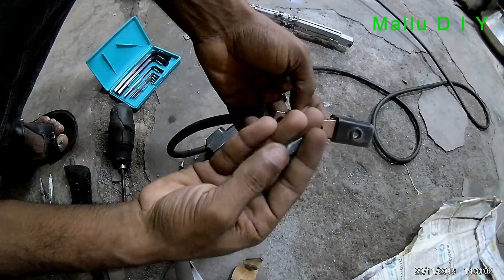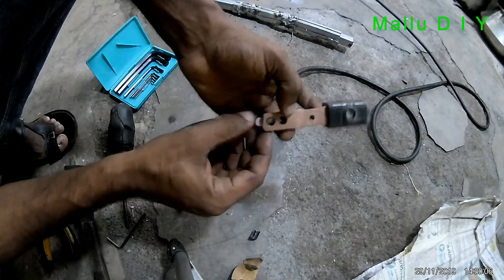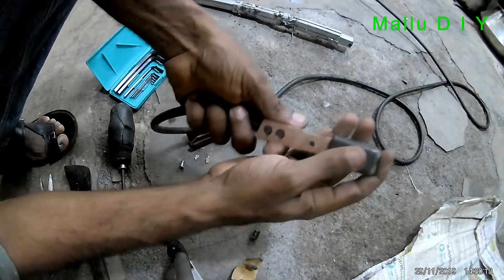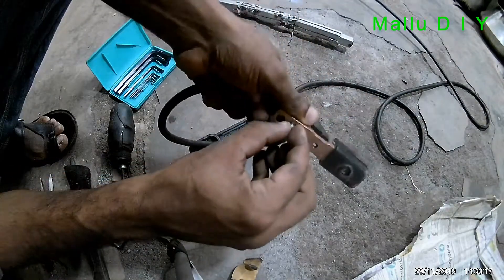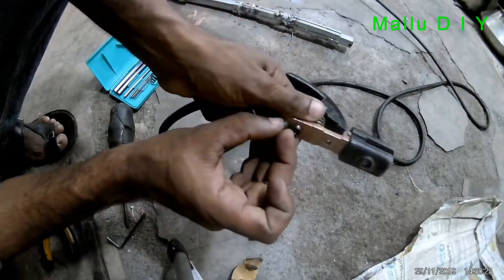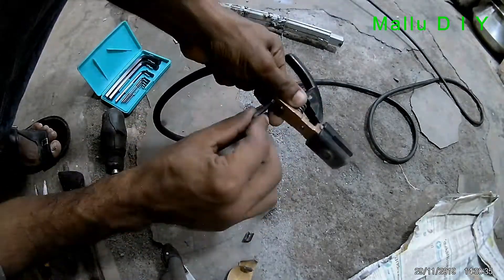Now we have to get this out of here. We choose the wire to install the wire. We need to install the wire and power. Now we are going to place our screws and tighten the screws. Now we will close the wire. The current is high for high ampere. There is no fire or low contact.